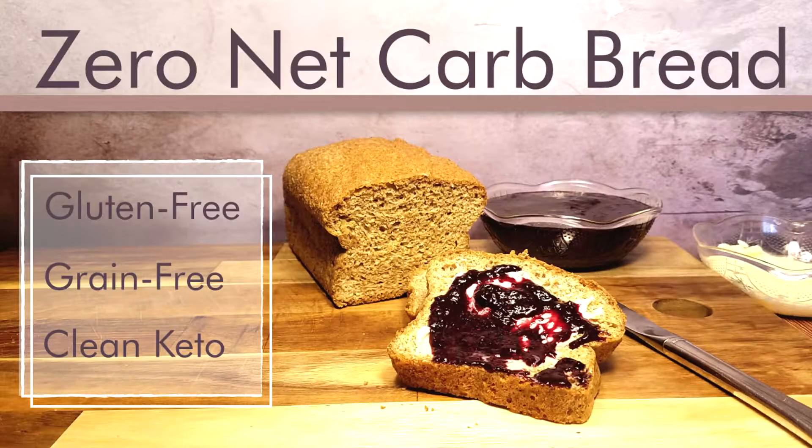Welcome back to Rachel Be The Healthy We. Today we're going to be making a zero net carb bread using flaxseed meal.